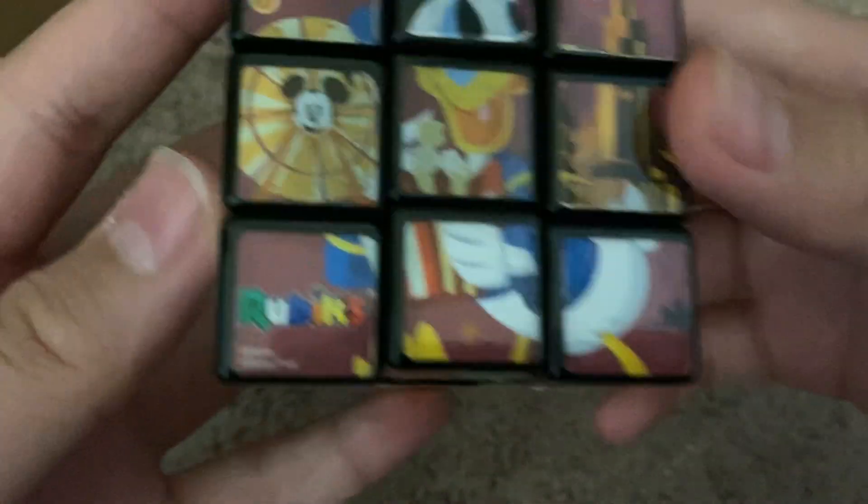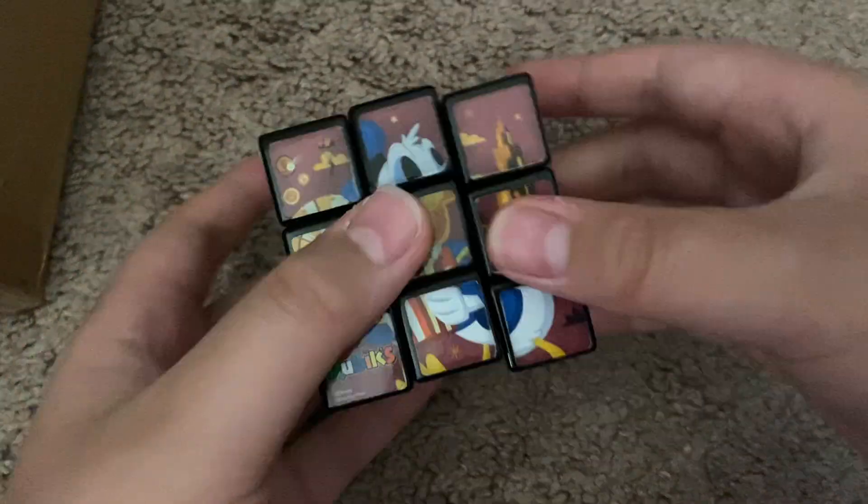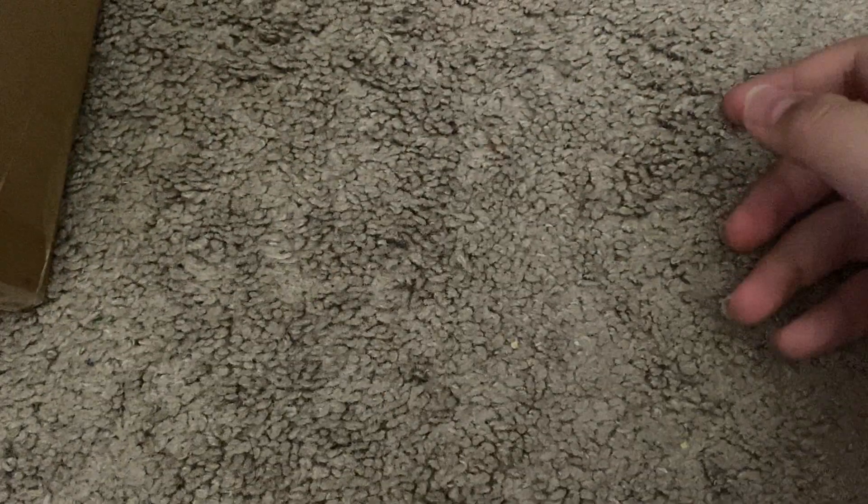That's the Disneyland cube. I got this from Disneyland in Los Angeles. Out of the box it just doesn't move good at all. I'll try to put some lube on it - it made it a little bit better. So let's get into the next cube.